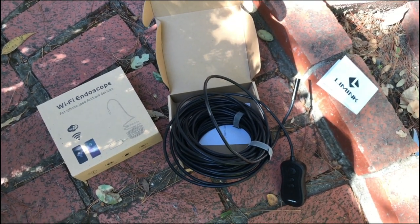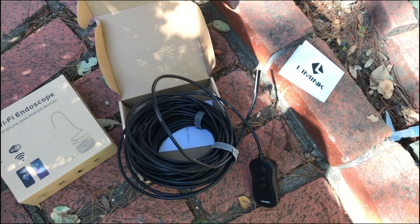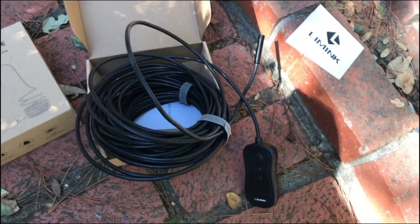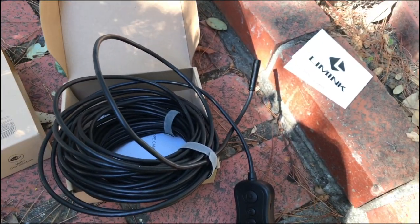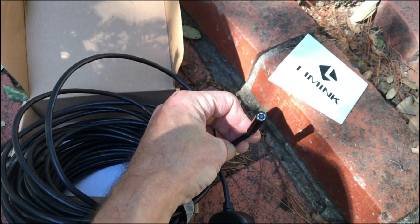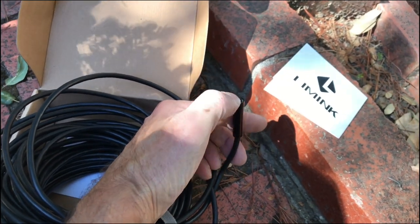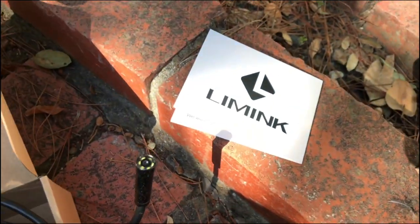The pipes seem to be clogged, so I bought an endoscope from Amazon. It's a 50-foot length. The cable is kind of a semi-rigid cable. The camera is mounted at the end of the cable.